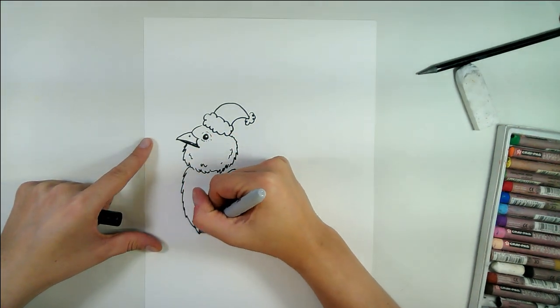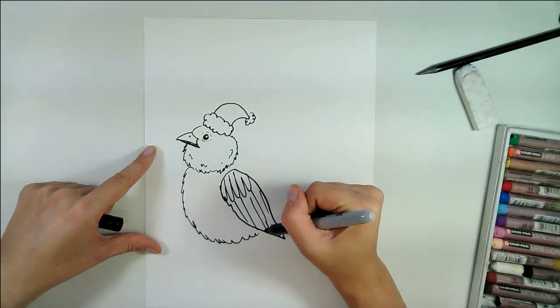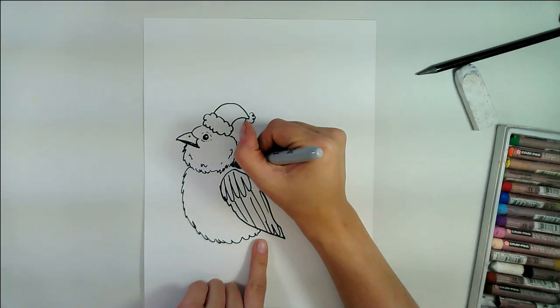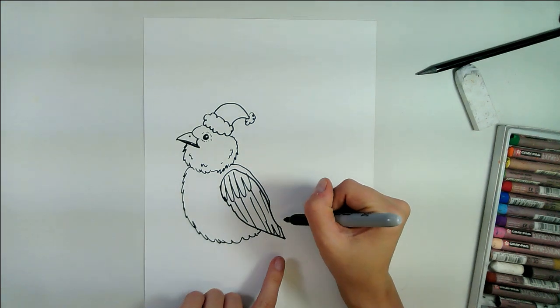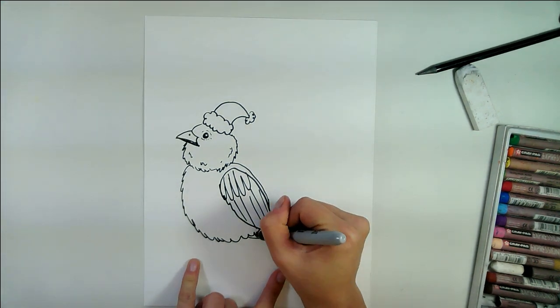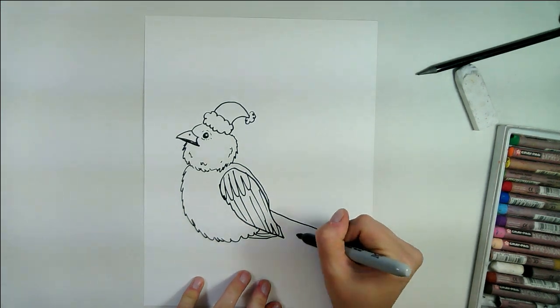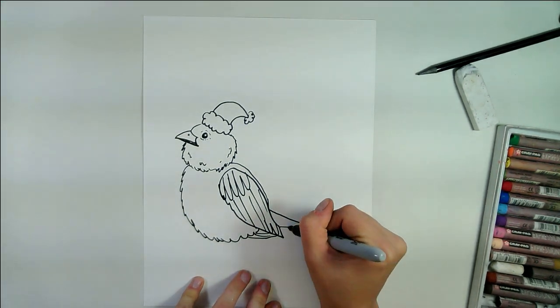Next, we're going to add the bird's round body, and it's going to come up and tuck in just under there like that. At the top of the body, we're going to add some feathers right there for the bottom of the tail, and then the rest of the tail is going to come out like this.